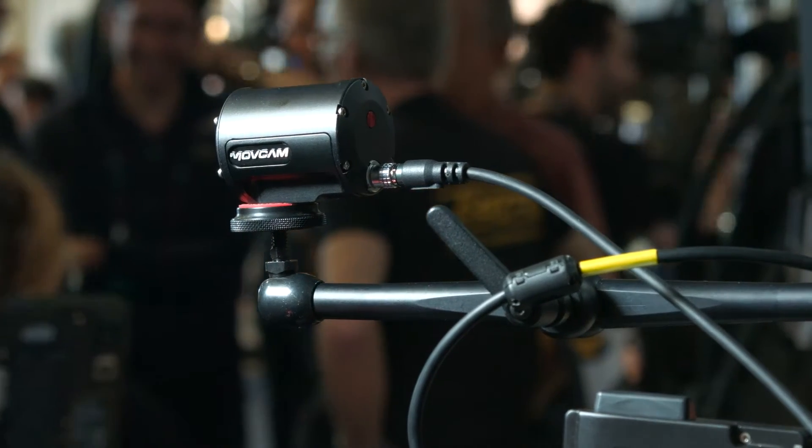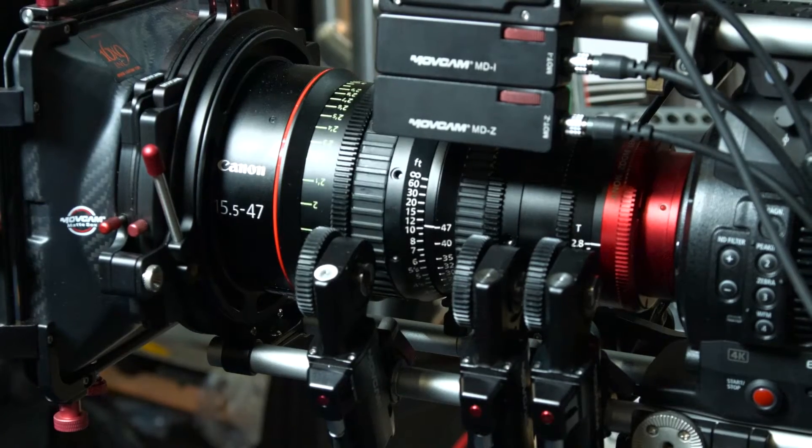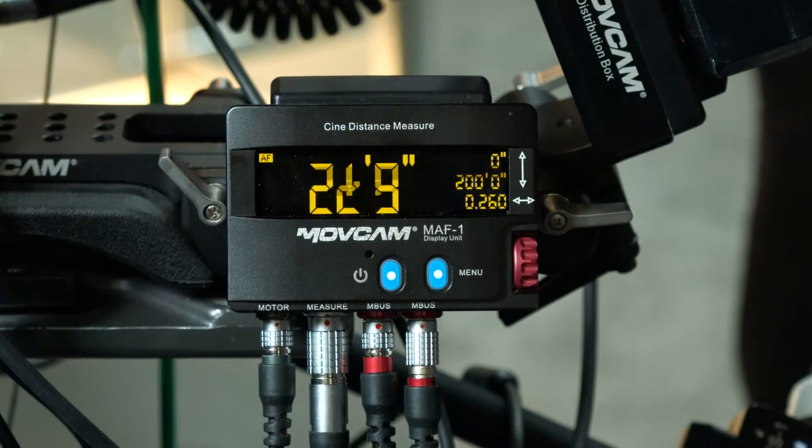The way the system works is: you have a sensor, which is actually an infrared laser sensor, that will track a specific target range. You can actually track up to 300 feet away, or you can set a limit range of a specific distance that you want to focus within. The readout here in the front you can actually adjust those positions, and they're always constantly set. So it's very similar to existing systems out there, but the main difference is that instead of using a sonar system, it's using a laser system.